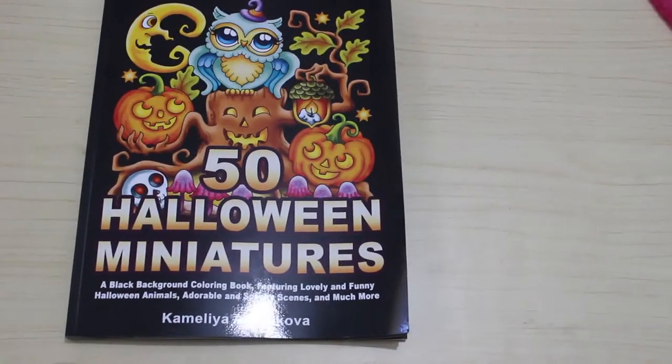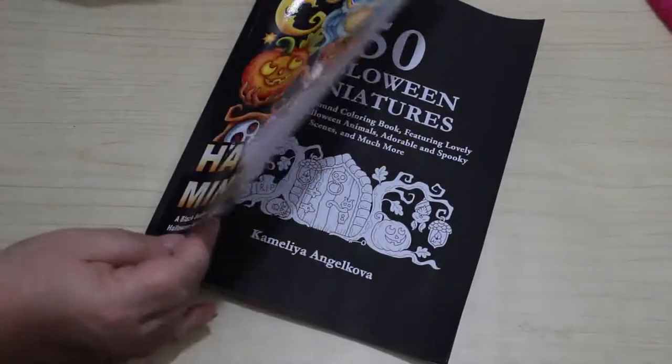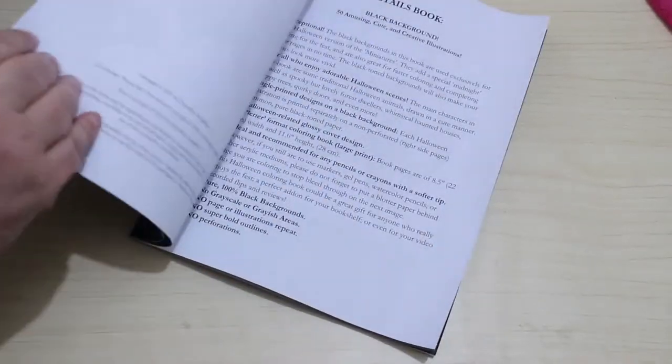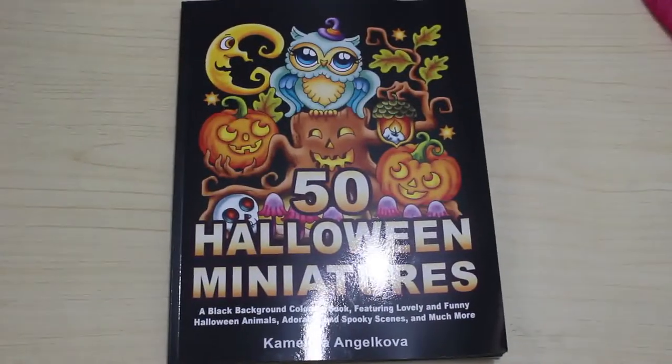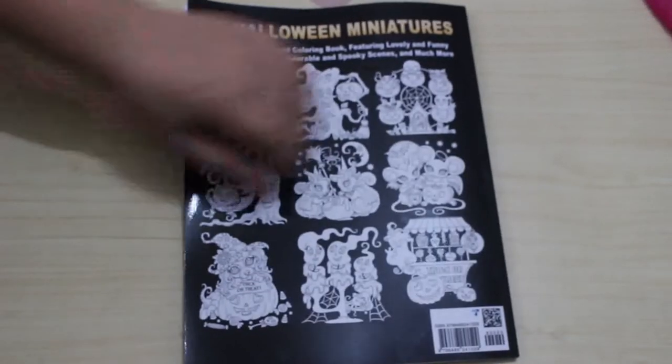Hi everyone, it's Andrea, welcome back to the channel. Going to do a flip through of this one — this is '50 Halloween Miniatures' by Camelia Angel Cova. These got black backgrounds. This came out in 2021, so this is last year's, but I only bought it this year and I want to colour in it because it's October. That is the front and back — it's got a few of the images.